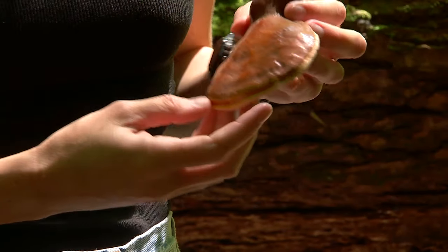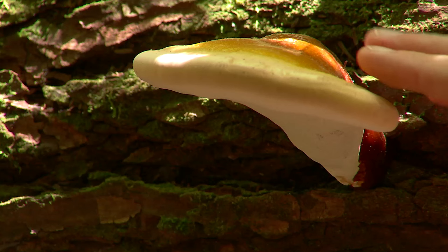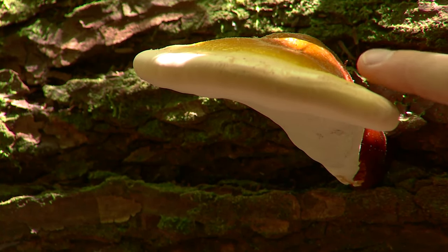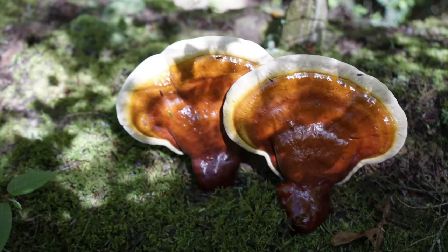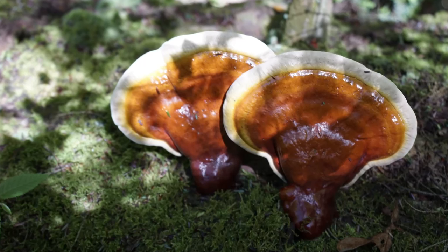It doesn't have any more work to do, so you can take it home and use it for whatever you want. That's different from this one — you can see the white edge is a lot bigger, which means it's still growing. You could let it get even bigger if you wanted to harvest it and wait for it to drop its spores.